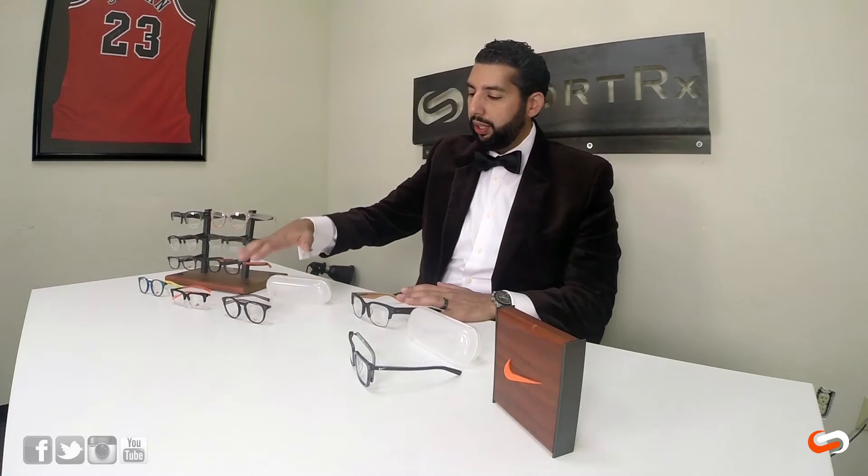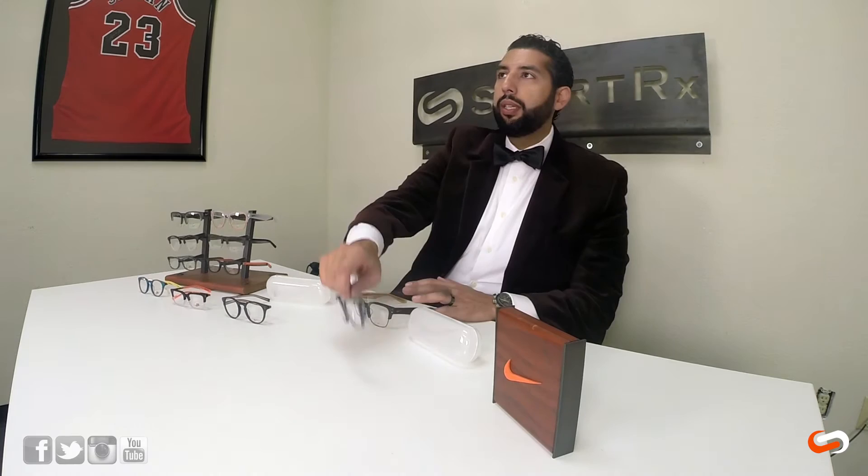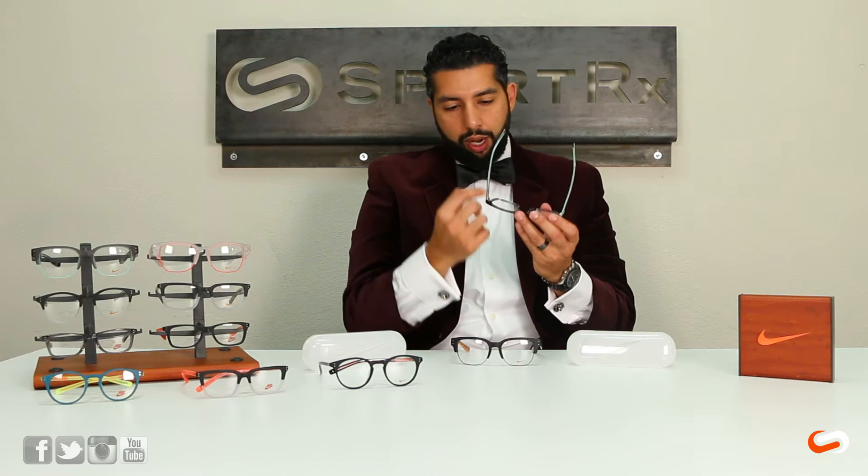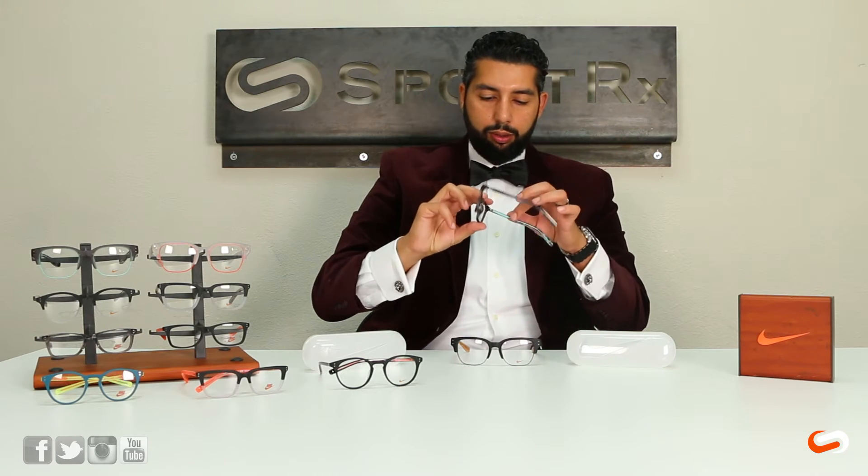There's also the KD36, which is more of a round style with a little bit of a smaller fit. This comes in two colorways and it's going to be an acetate frame. And then I also really dig the KD37 — this one also comes in two colorways and is a double laminated acetate, which means you can see both colors when you get up close to the glasses. There's like a discrepancy where it changes, and it's actually really, really cool.